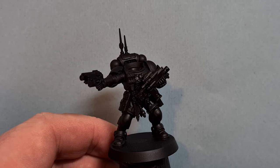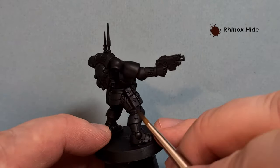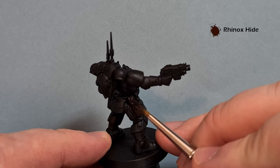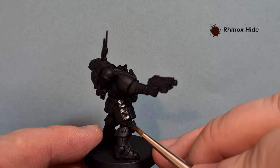We're going to start off with all the leather on this model. The colour we're using for that is Rhinox Hide. So we're going to get all the pouches, the belt, and all the strapping as well, and just base coat them all.